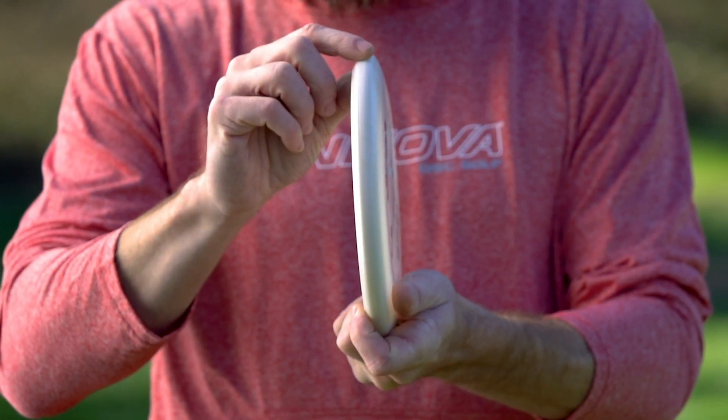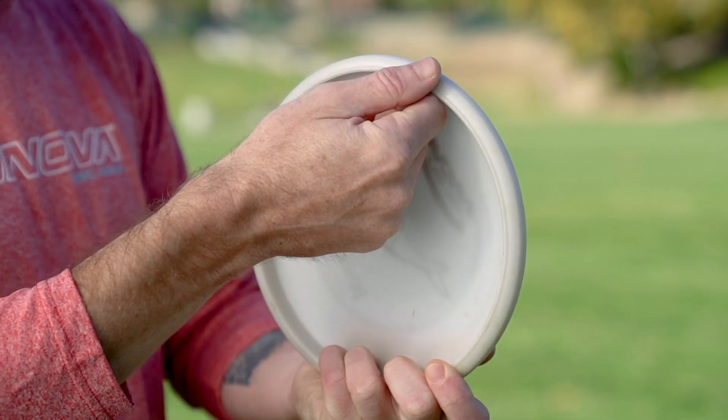Now you start to see the difference on a whale with this little bit blunter nose and then the little bead. This is kind of like a small bead version, and it's really nice because it's going to put a lot of the mass of the disc out into this rim, which is going to give it a lot more of a gyroscopic flight.